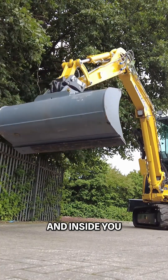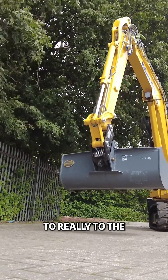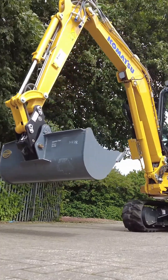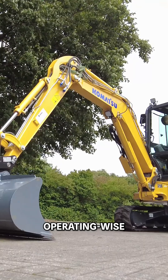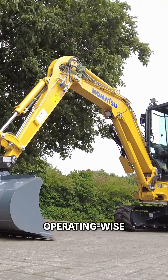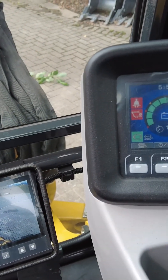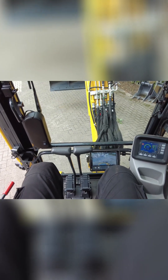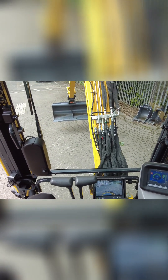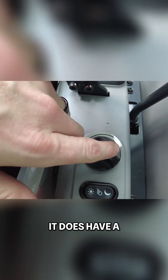Inside, you would know no difference to the PC-55, which is very, very similar inside. And operating-wise is very similar as well. There's a rear-view camera on this one. By the way, you probably can't even hear that fire up — it operates the exact same as any other Komatsu you've been in, or any other mini excavator you've been in for that matter.